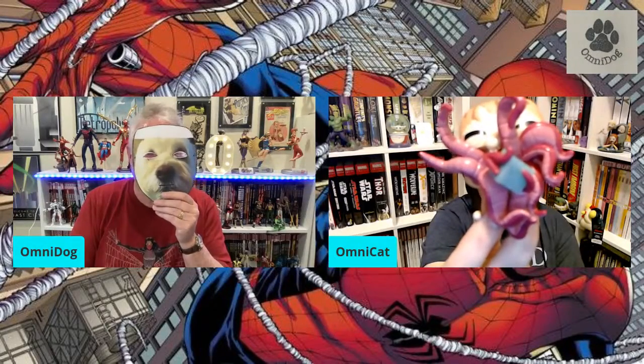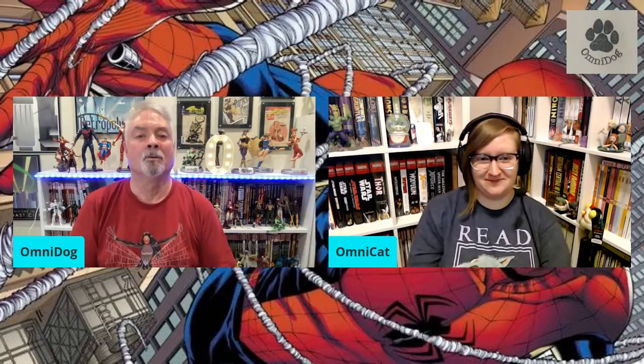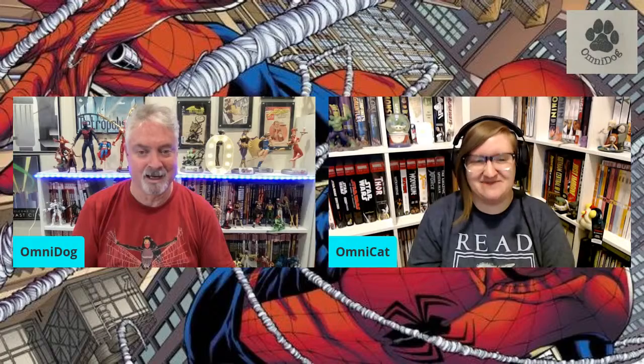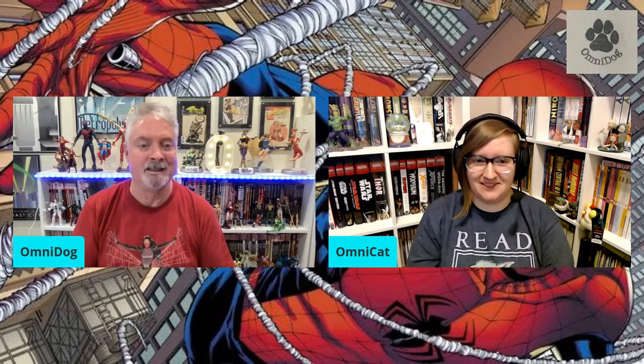Good evening and welcome to OmniDog and OmniCat comic book review show. We're on the right time, the right place, the right night, the right person. And we're doing Spider-Man tonight. Is that right, OmniCat?